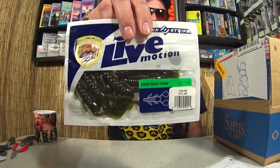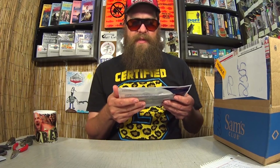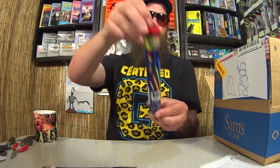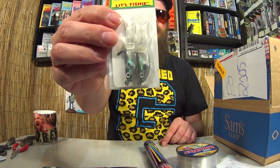We got some Lucky Strike Live Motion Drop Dead Craw — I have never seen this before. Another package of Live Motion — Lucky Swim, a Paddle Tail Swimbait, same brand. Here's a Lucky Strike Con Man 6.75-inch worm. He included some glow sticks, which might come in handy. And 12-pound OmniFlex — this is my favorite all-around line for baitcaster bass fishing. If you're a noob, hook yourself up with some 12-pound OmniFlex — it's cheap, it's strong, and you'll learn a lot. We got some Cream Little Fishies, a little pre-rigged swimbait.